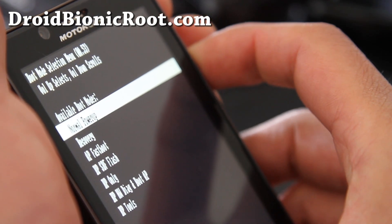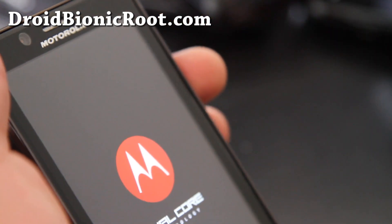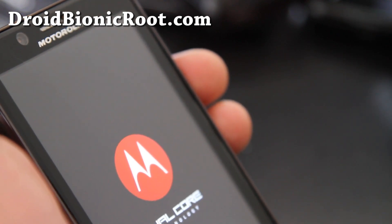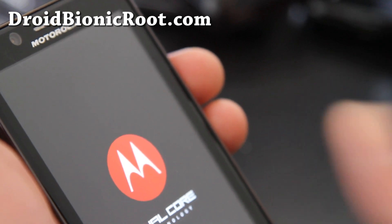You can do normal power up. Anyway, thanks y'all and subscribe — I have a bunch of hacks coming to DroidBionicRoot.com. Thanks y'all, see y'all later. Subscribe.